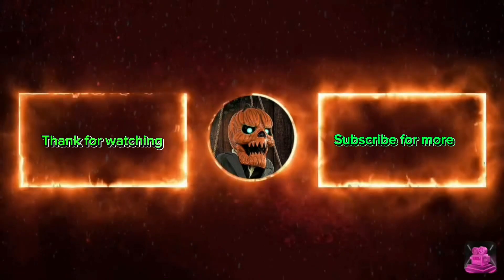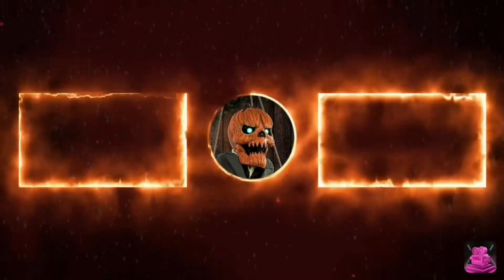Boys and girls of every age, wouldn't you like to see something strange?